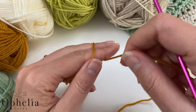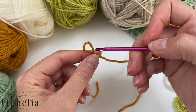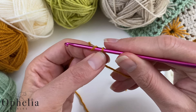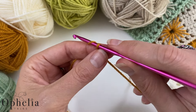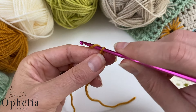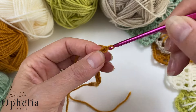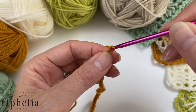So let's get started. Make your slip knot whichever way you usually make it. Insert your hook and you're going to chain 38. Yarn over and pull through the loop on your hook, yarn over, pull through — continuing until you reach 38 chains.